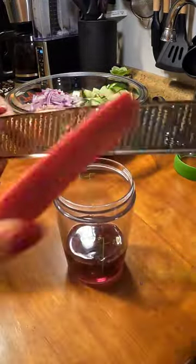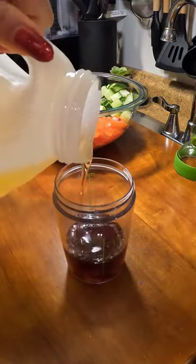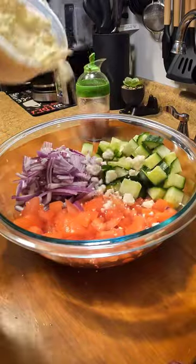Now the vinaigrette just makes everything so much better. You're going to use some red wine vinegar, garlic, salt, pepper, and oil. That's it. Very simple. You're going to give this a mix, put it to the side.